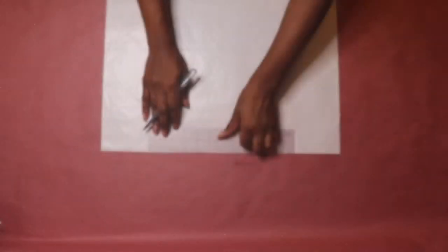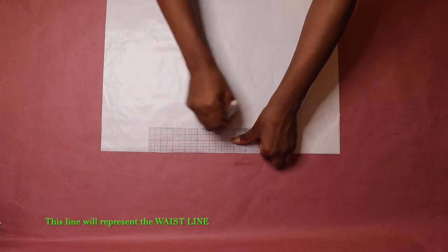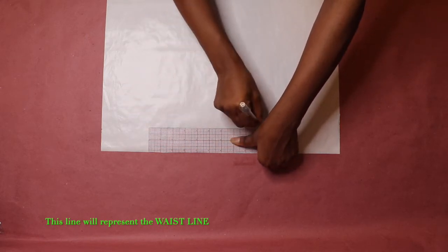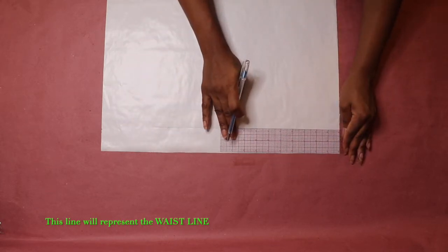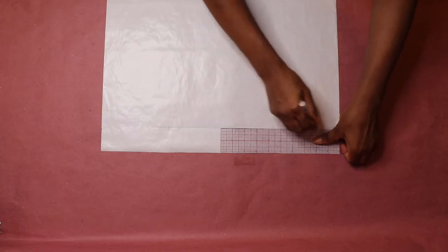From the top edge of the paper, come down two inches, then square a horizontal line across your paper. This line will represent the waistline. My ruler is two inches wide, which is why I'm just drawing my horizontal line across the drafting paper.